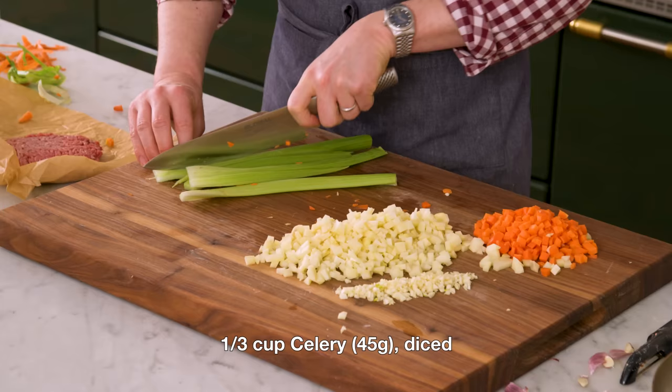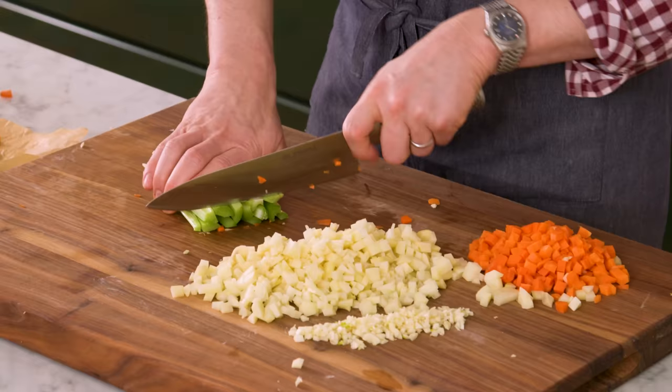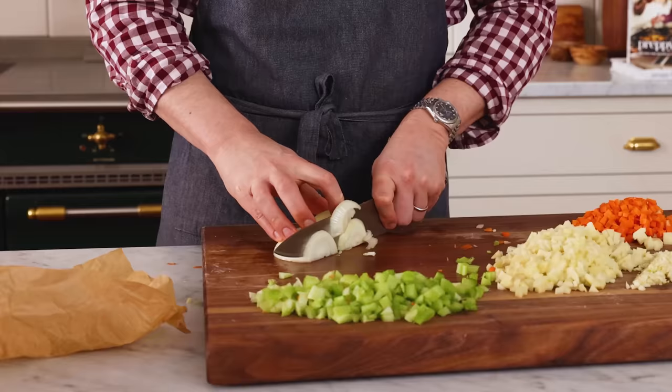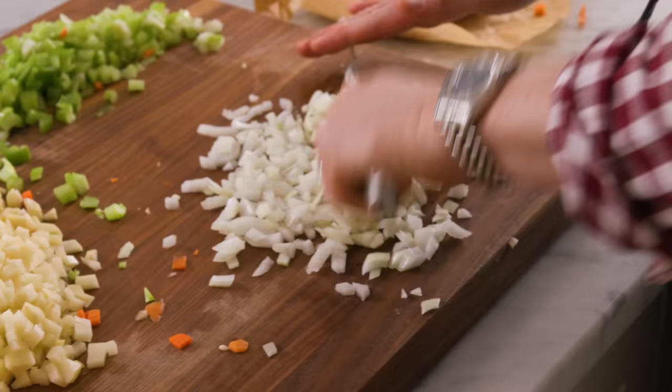Same goes for the celery, and some of you might be thinking — celery? But it adds a lot of flavor, it cooks down, you're not gonna have any crunchy texture from it, and it's really delicious. And finally, one onion. I saved it for last so I wouldn't have any tears while I was doing all the rest of the chopping. Give that onion a nice chop, and we're gonna be onto the cooking.